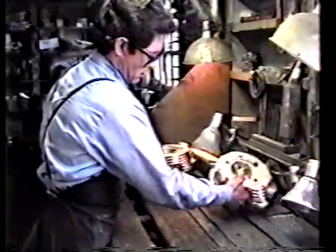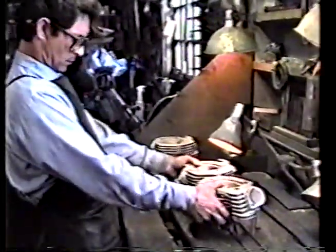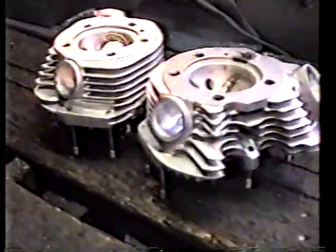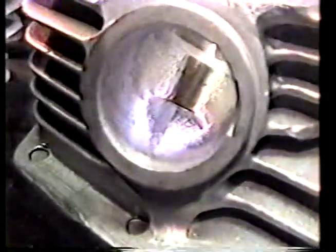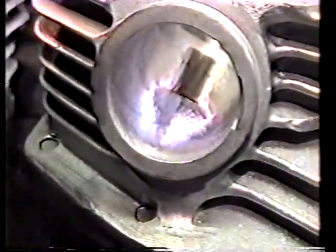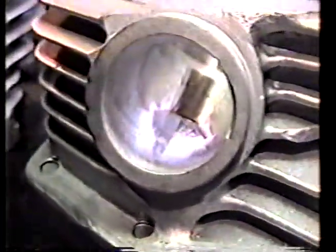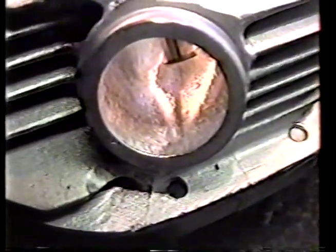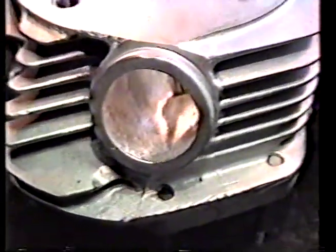Now you get to see the real deal. Go ahead and get some close-ups of those. These are the intake ports we're looking at. As you can see, we've got our tooled finish to atomize the fuel. We've got a special ramp and some other tricky stuff in there that you guys will be reading about if you get any of our literature. You can get an actual 20% increase in horsepower by doing this kind of port work.